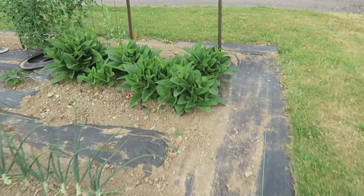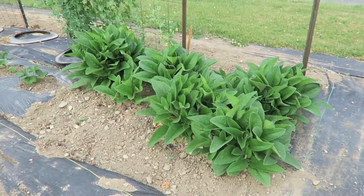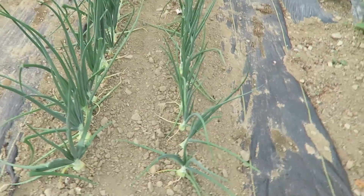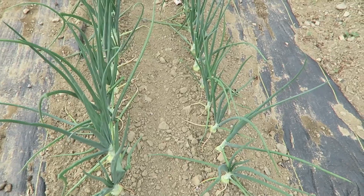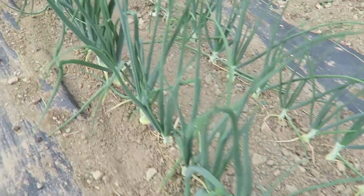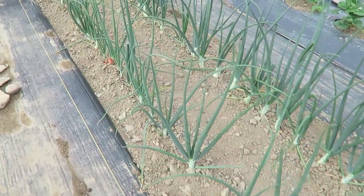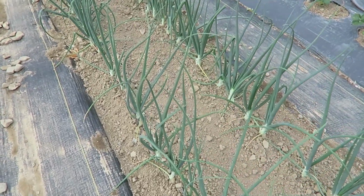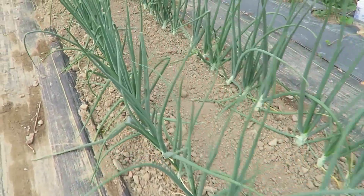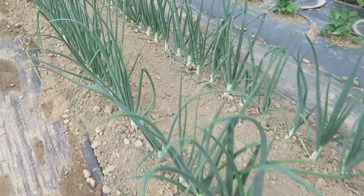Over here you can see comfrey. This is July — I've harvested that off, it was up three foot high, put it in my compost pile. Comfrey's great. Now I want to show you my onions. Here we have two rows in a 30-inch wide bed. I have planted three rows in the past, and it was hard to keep it weeded. As you'll see, these onions — there's no weeds in the bed. I keep them weeded by hand with my Planet Whiz Bang pocket weeder. Lots of onions — we like onions. These are storage onions, they last us through the winter. Beautiful onions.